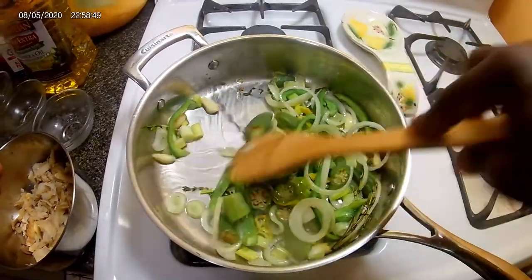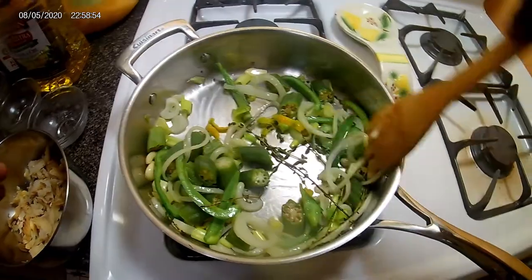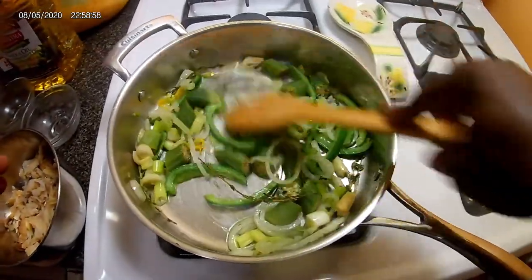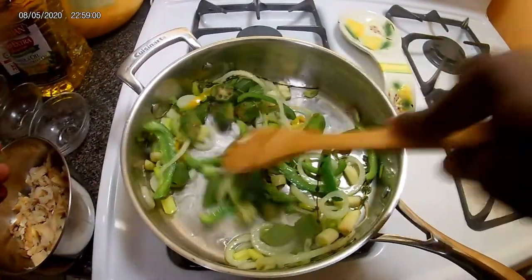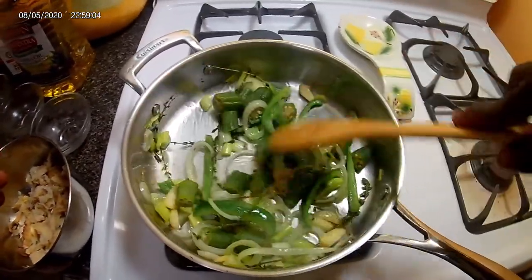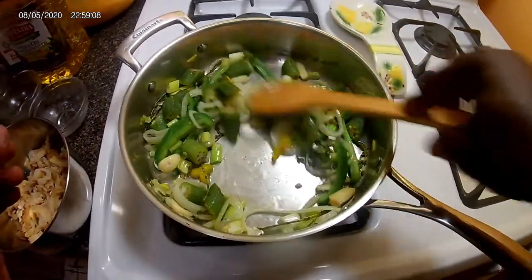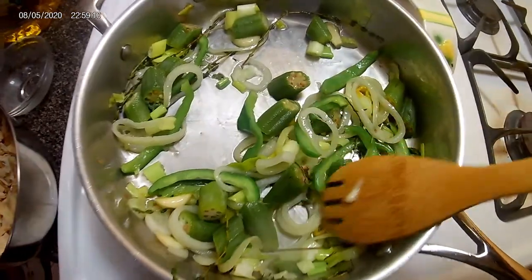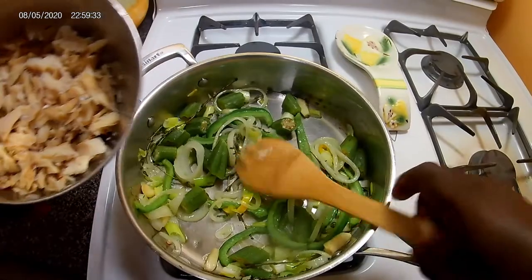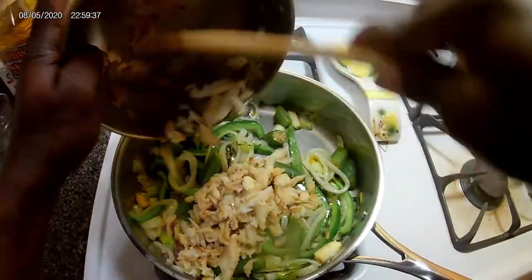That smells so good, guys. When you're cooking and you add a lot of herbs and spices to the pot and you smell that flavor it brings off — it really, really smells good. Almost sautéed now. It's time to add the salt fish.